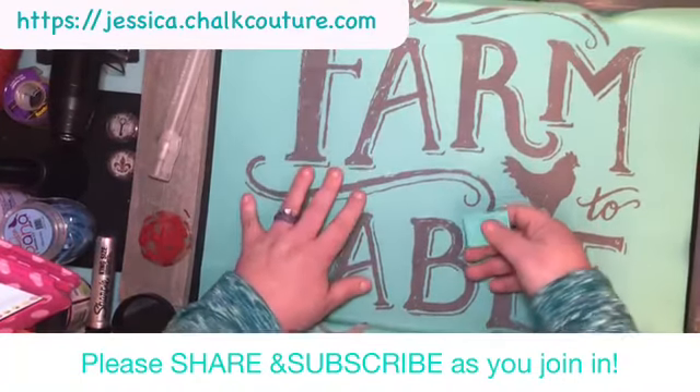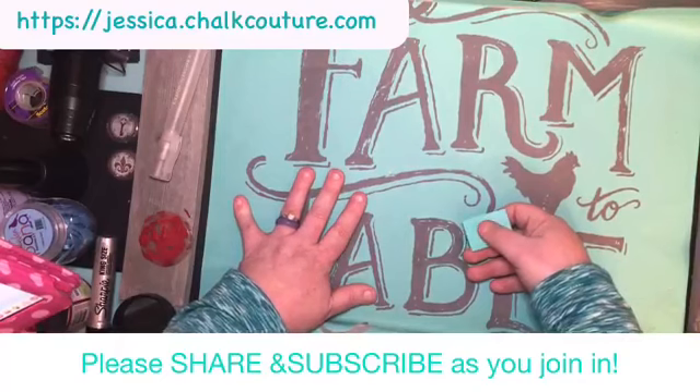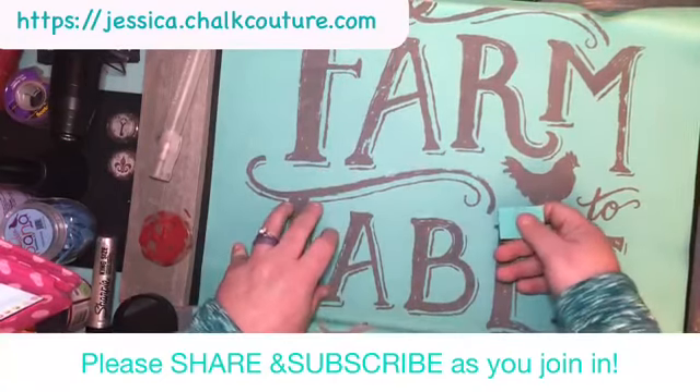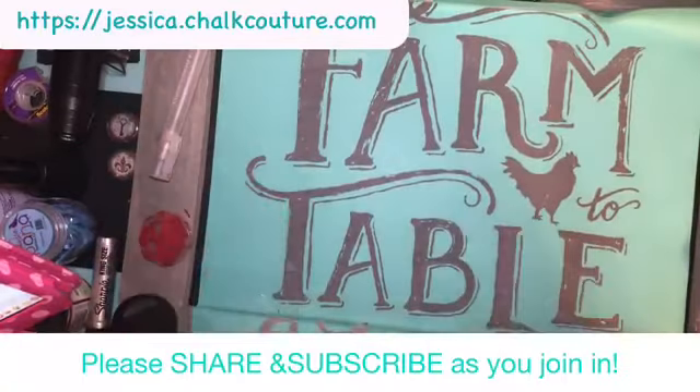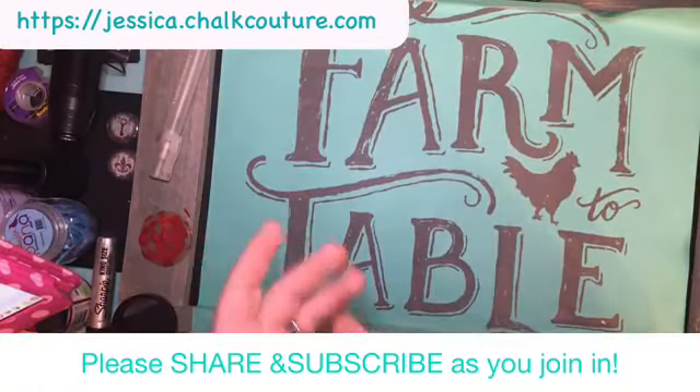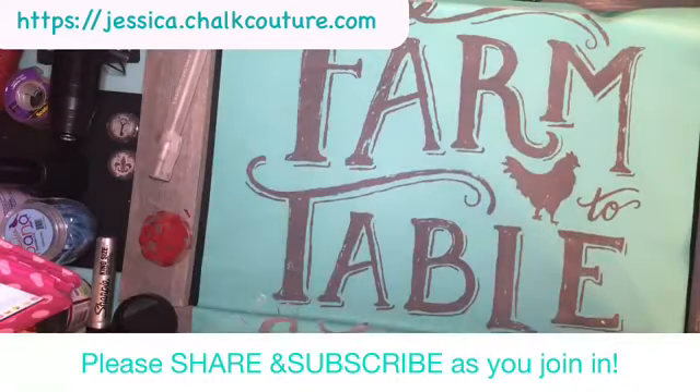So if you guys have no idea what I'm doing: this is Chalk Couture. We sell silkscreen adhesive-back reusable transfers — you can reuse our transfers over and over again. We also sell chalk paste, which is super cool — goes on wet, dries hard, and you can spray it right off if you make any mistakes. It'll come off with water, but you can also seal it to make it permanent. Hey Cindy, how are you girlfriend?